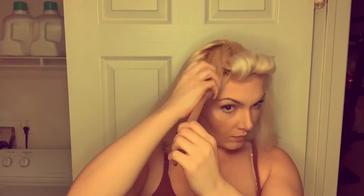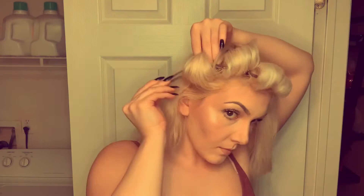When you form your curl, you want to make sure you keep it three-dimensional and put that crocodile clip in. You do not want to press it to your head — you want as much volume as possible. As I'm going toward the sides, I'm kind of going out with the curling iron rather than up and back, because that is the direction that my hair is going anyway.